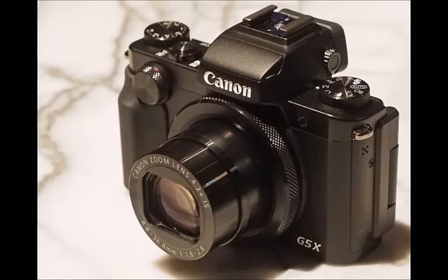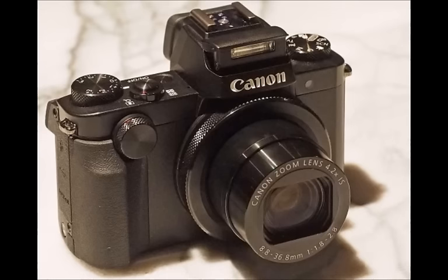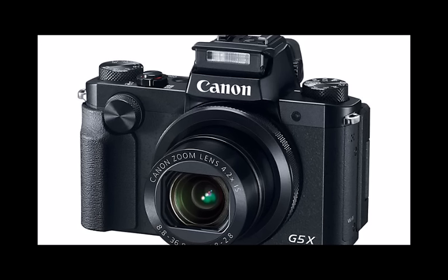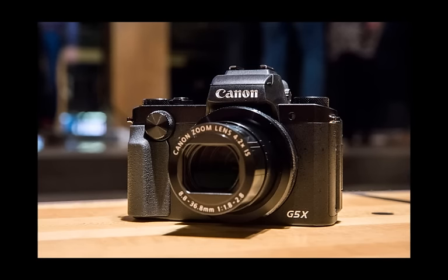Ensuring a full feature set, the G5X also comes with a hot shoe and a small pop-up flash tucked away up top, meaning full flash compatibility for more advanced photographers. Add USB charging, Wi-Fi, NFC, and a physical exposure compensation dial and there's not much missing at all.